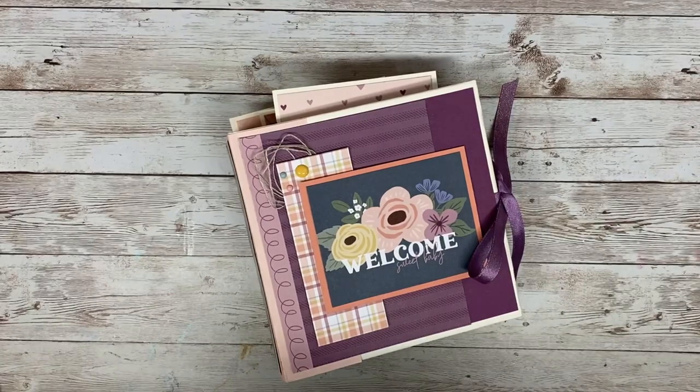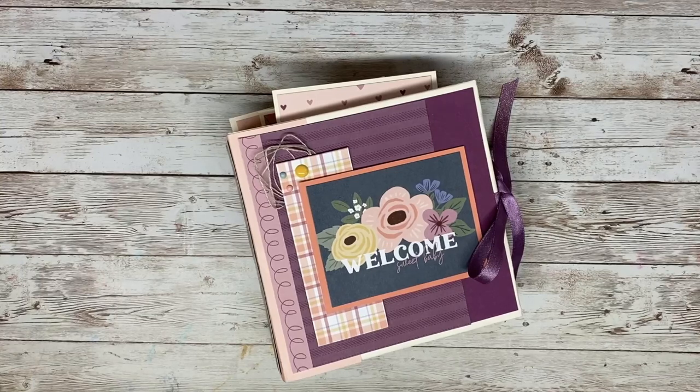Hey everyone, welcome to my channel. My name is Katie and today I'm going to be doing a walkthrough of a 6x6 mini album that I created using a tutorial from Rosa Kelly Scrapbooking along with a paper collection from Close to My Heart called As You Grow.